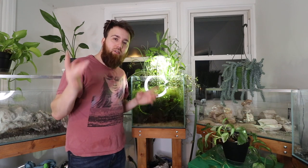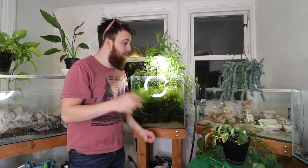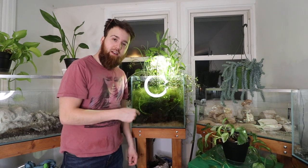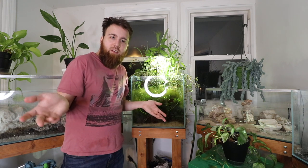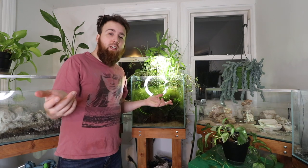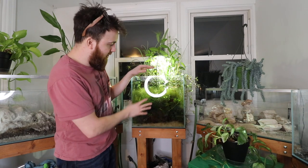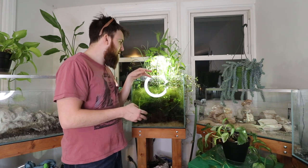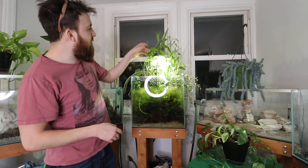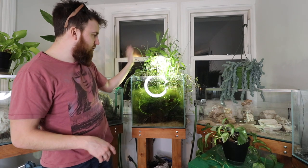What's going on everybody, welcome back to another video. Today we're going to be taking a look at this aquarium — or paludarium as we like to call it. We're going to be doing some maintenance on it, just from H2O Plants. This was set up probably about two or three years ago and it has beautiful red mangroves growing up out of it along with a ton of foliage up top.